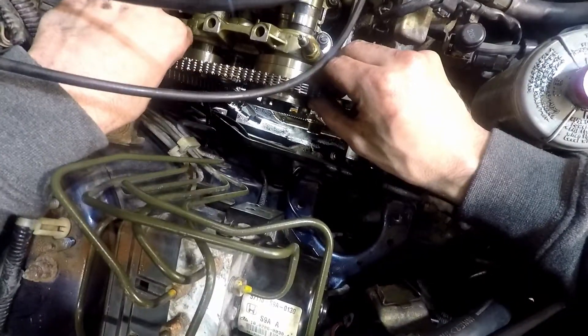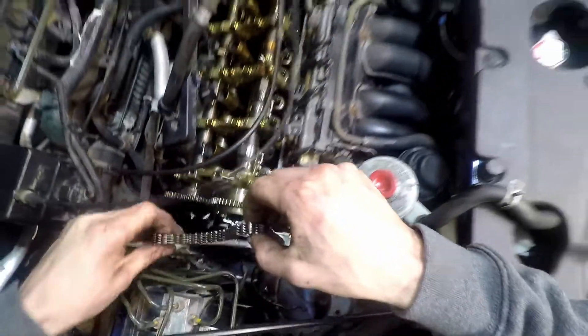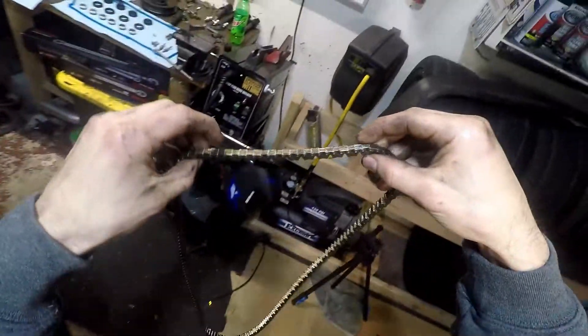This is a first for me — I've never taken a timing chain off before.